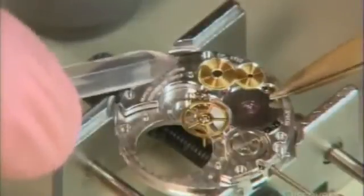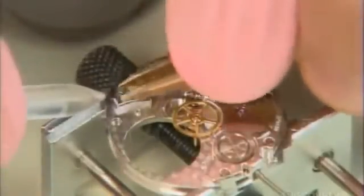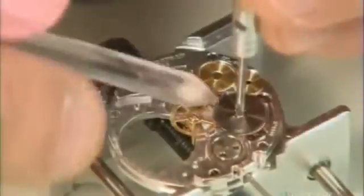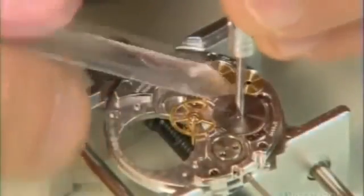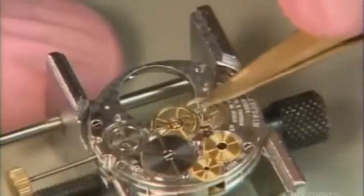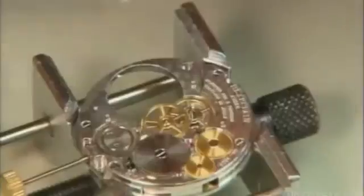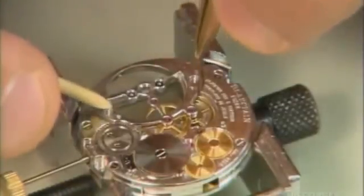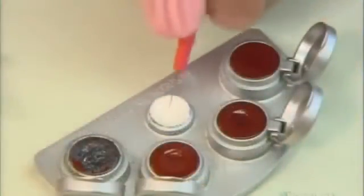The watchmaker now installs another series of gears on the main plate. They'll transfer power from the spring to the tourbillon. He attaches a bridge to the gears to act as a pivot as they turn, and another spot of grease keeps these wheels turning efficiently.